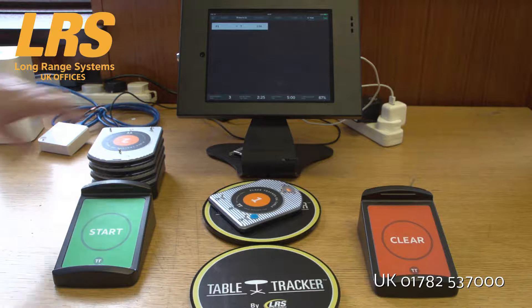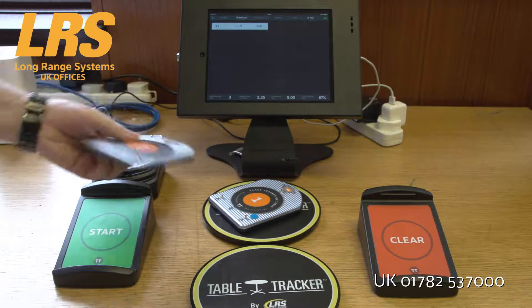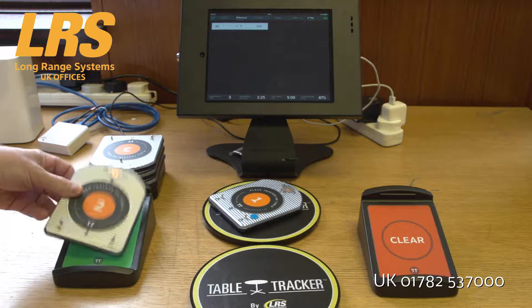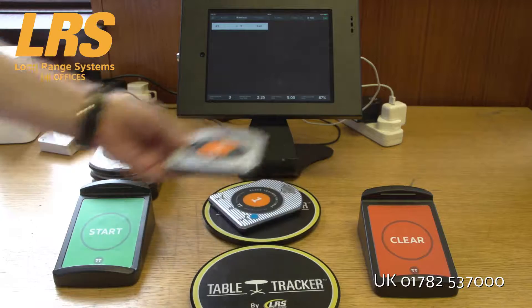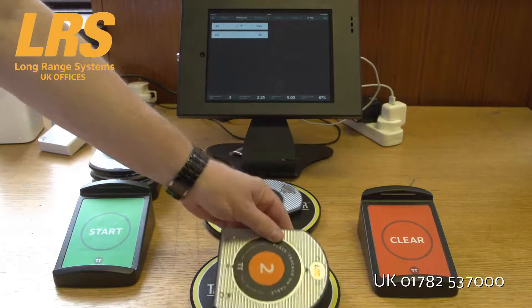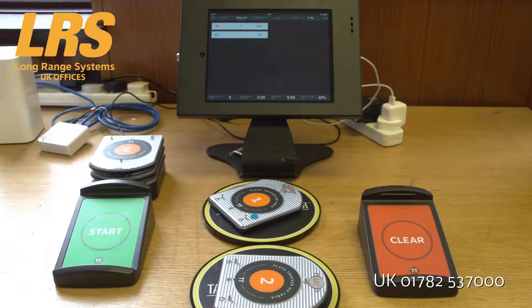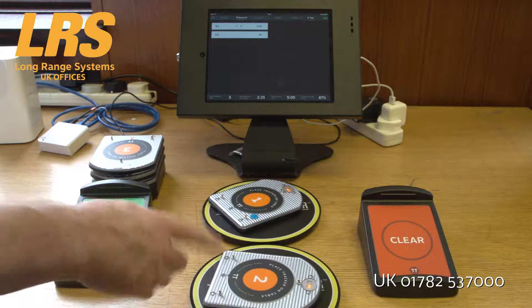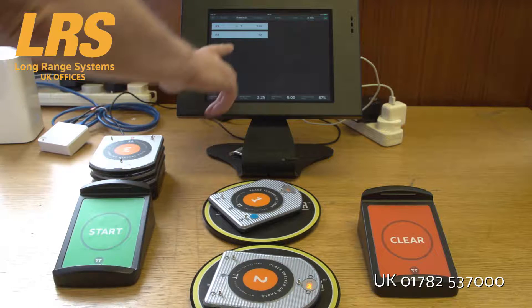Let's assume another customer comes along and we hand out the TableTracker after starting it on this unit. The customer walks away, sits at a table, and the table will also appear after a short while up on the screen.